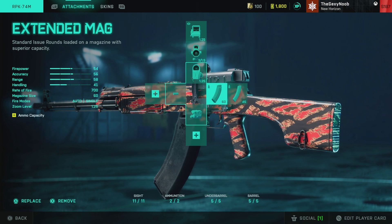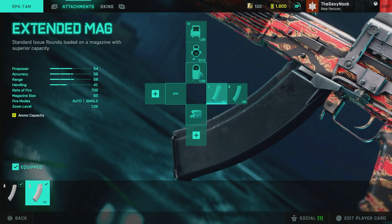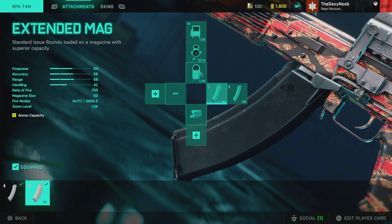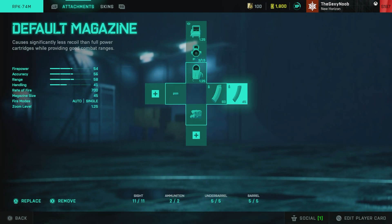All the Laser Sight does is increase hip-fire, so why not have it on? It's better than nothing. For the magazine, you're always going to want to use Extended Mag over the Standard Issue or Default Magazine in your first slot. Just in case you're running ammo, you always have to have the Default Magazine in your second slot.